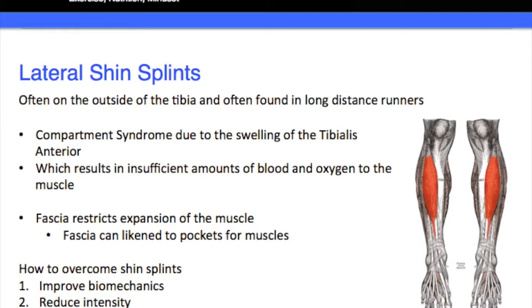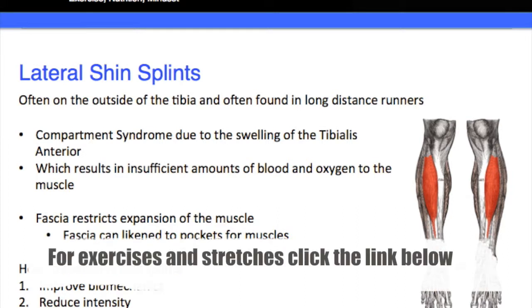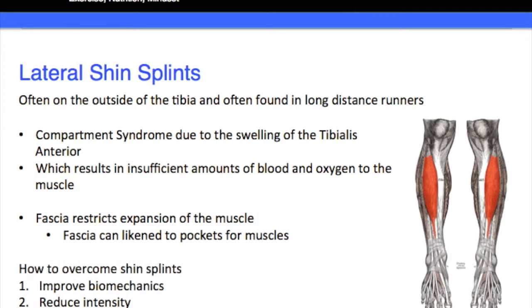What we need to do is bring nutrients, oxygen, and blood flow to the fascia so it can open out. Some very simple ways — much like in the last video — number one: improve biomechanics of your running, walking, your feet, knees, and the whole lower leg. Number two: reduce the intensity. If you've just increased your mileage, it's a good idea to reduce that back, because the last thing you want to be doing is running through the pain, and that goes for medial tibial stress syndrome as well.